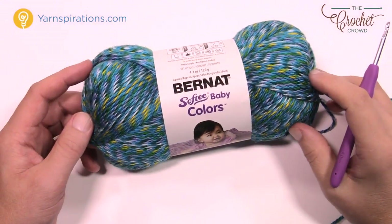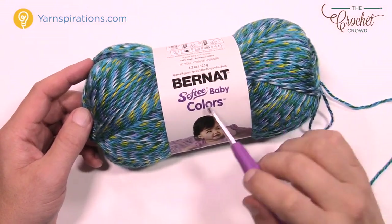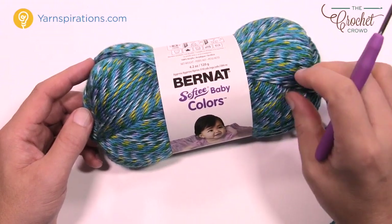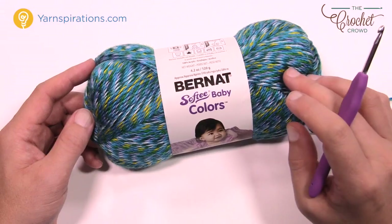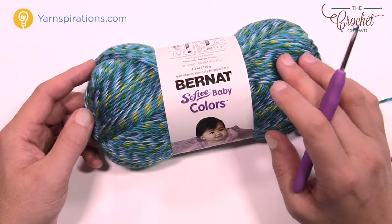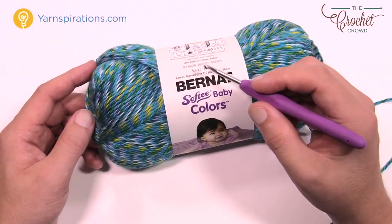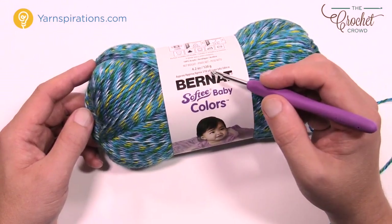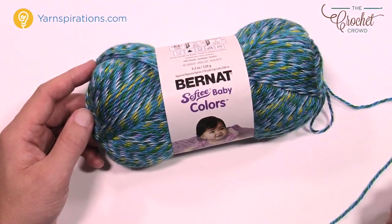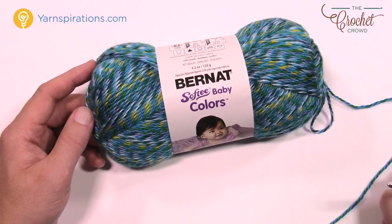Today's pattern asks you to use Bernat Softy Baby yarn. I'm using a different line called Softy Baby Colors — it's the same gauge but has a variegated look. You'll need a four millimeter size G crochet hook and a stitch marker to help keep an eye on the front of the foot.